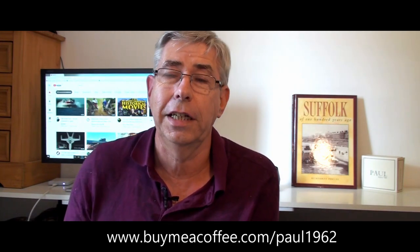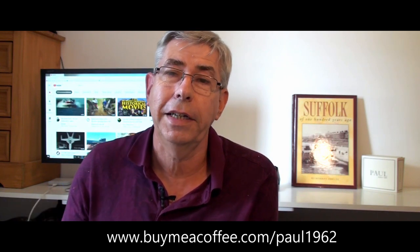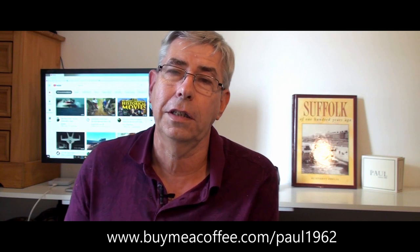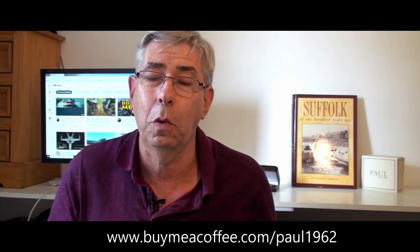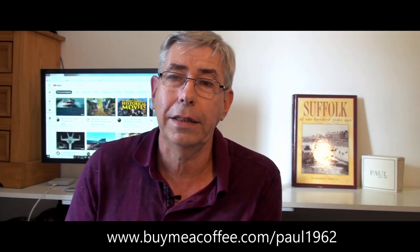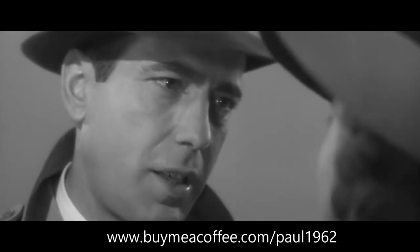As always, I hope you found that useful and got some information from it - I hope you found it amusing too, I try to make them amusing. If you did, please hit the like button, please share the video, and remember to hit the subscribe and notification bell so you get future videos when they come out. Until next time, here's looking at you kid.